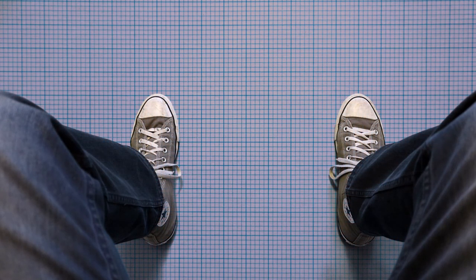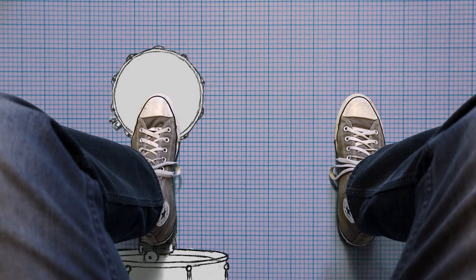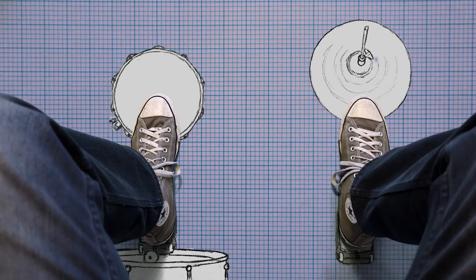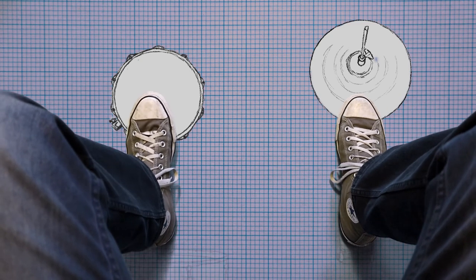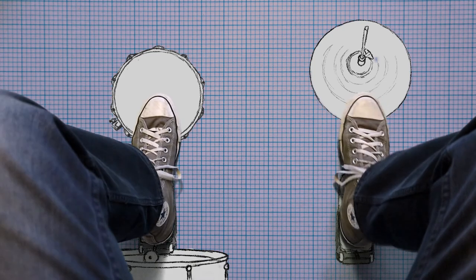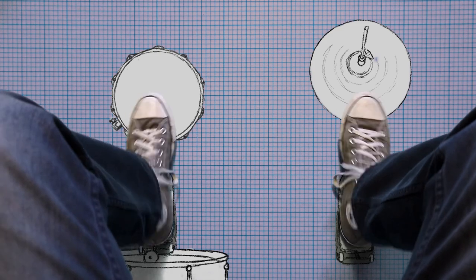In my design, the left heel would be assigned to kick and the left toe to snare. The right toe would be assigned to hi-hats and everything else, while the right heel operates the hi-hat closer. An interesting aspect of this design is that my left and right toes are doing the same job that my hands would normally do on a real drum kit. So now that I had a bit of a plan in my head, it was time to start building.